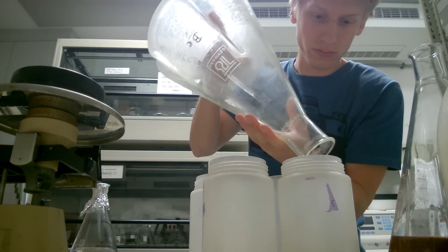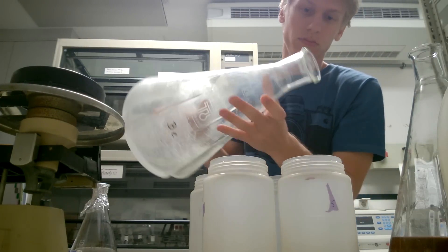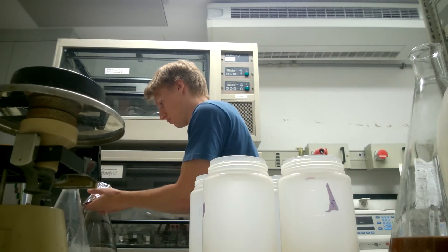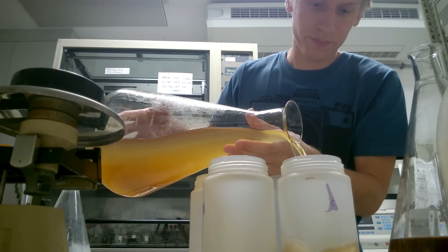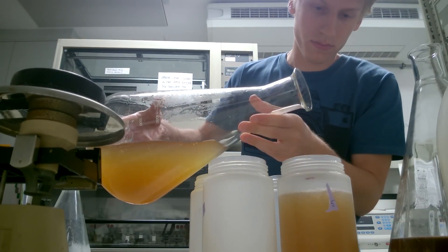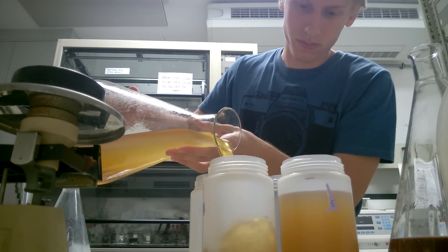That is the last little bit of culture from that flask. It was actually six flasks — it's been a week since I recorded that so I don't quite remember. You can see it's still really opaque; all the cells are still swimming in the solution until they get spun down in the centrifuge. I don't need to fill the cups completely because I don't have that much left.